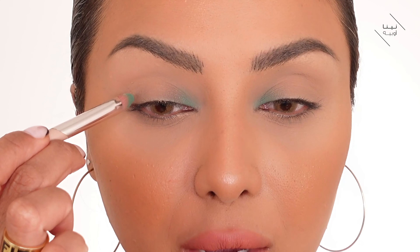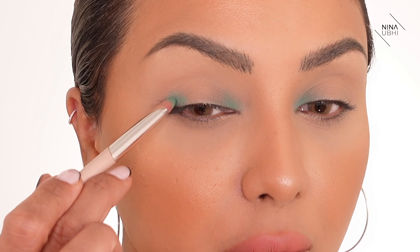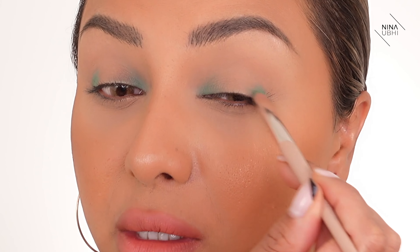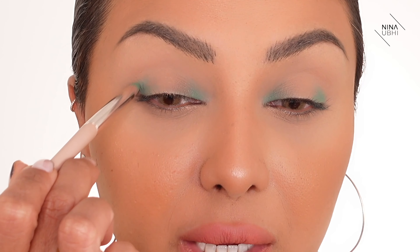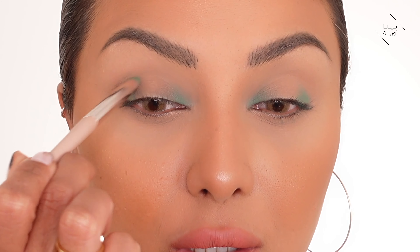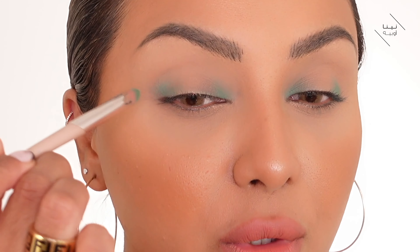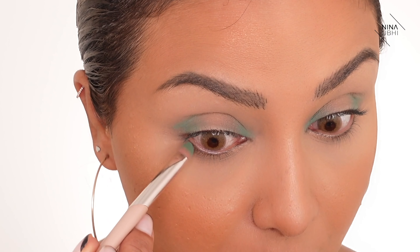Now you can see we've got it on both inner corners. I'm going to apply a very small amount on the outer corner of the upper lid as well, then spread it out. I've basically created the same shape but flipped it. Now I'm blending — just trying to diffuse the edges so the color is still visible but doesn't look harsh.